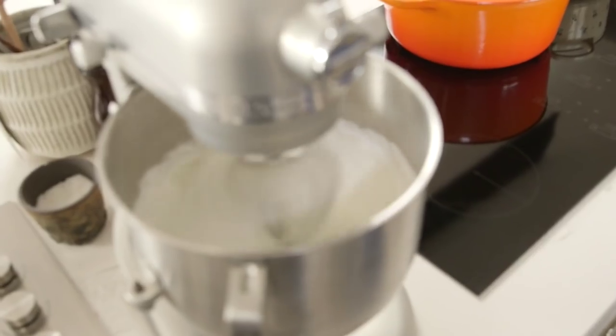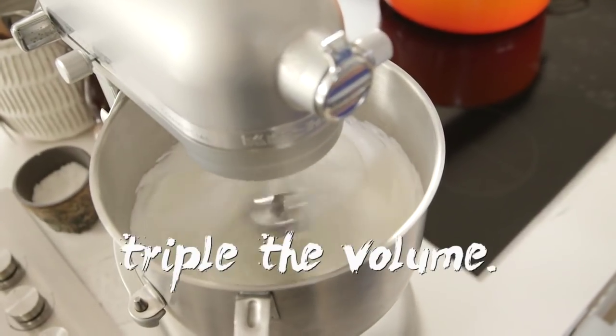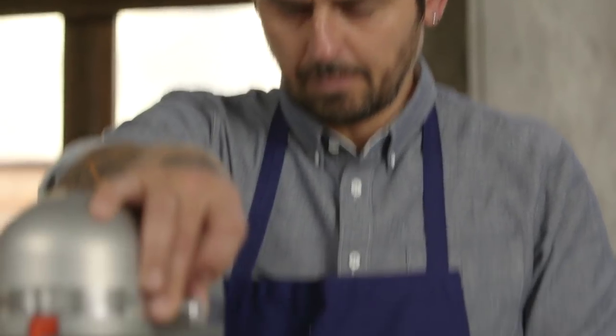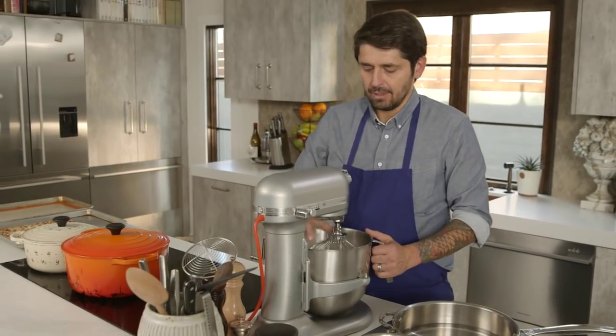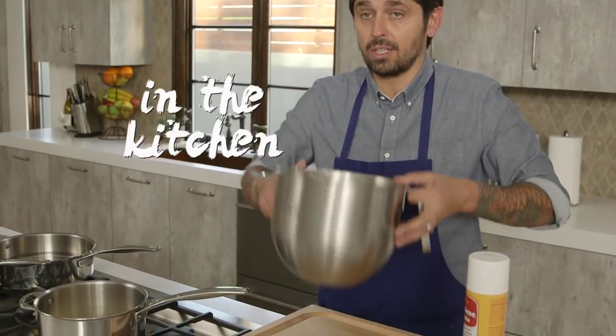Voilà. See the egg white now? They become more, like, a more creamy texture. The egg white has tripled in volume. I know the eggs are ready. It's like, you make a joke in the kitchen — you take them like this, and they don't fall down.